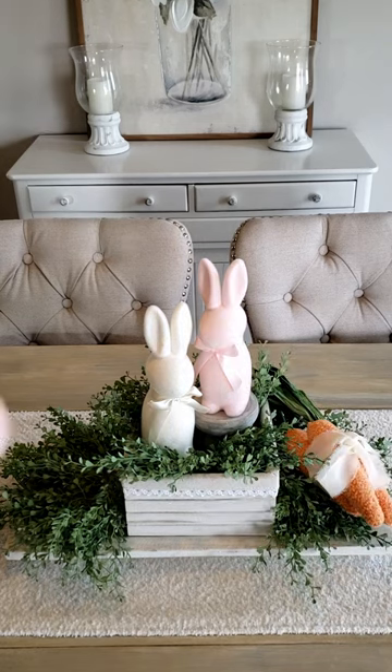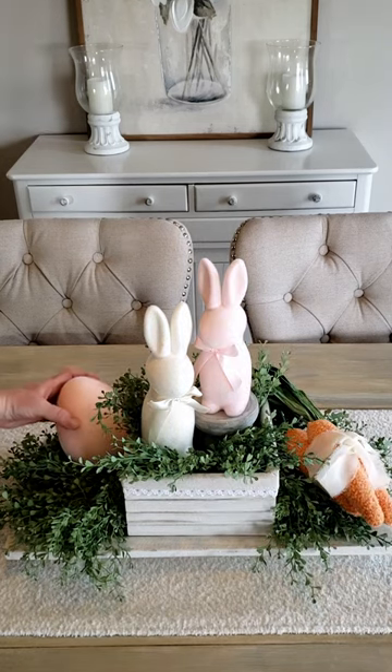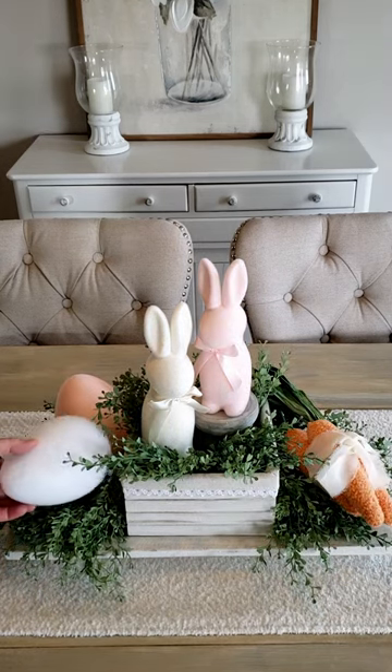Add in some fun carrots and a couple of flocked eggs and there you have it. Simple, easy.